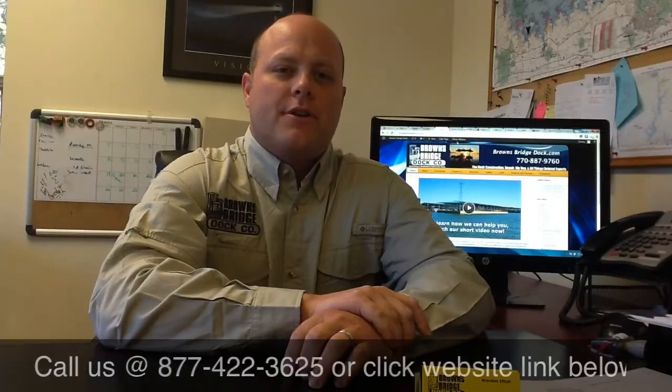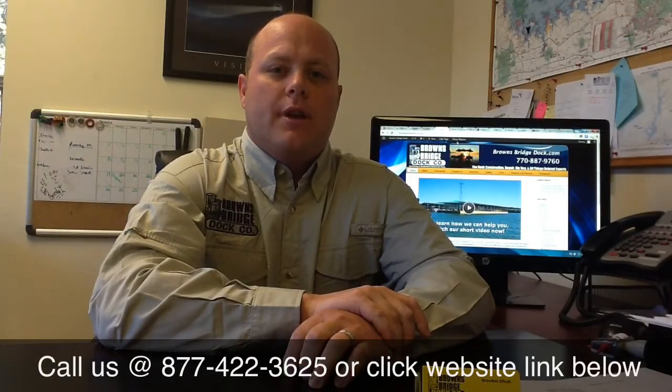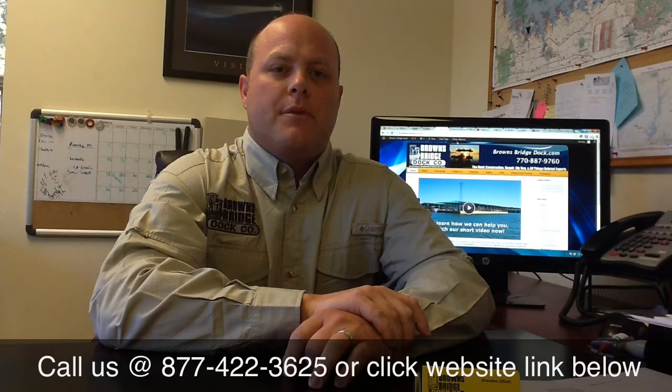Thank you for watching our video. If we can help you in any way, please call us at 877-422-3625, or you can reach us on the web at www.brownsbridgedoc.com.